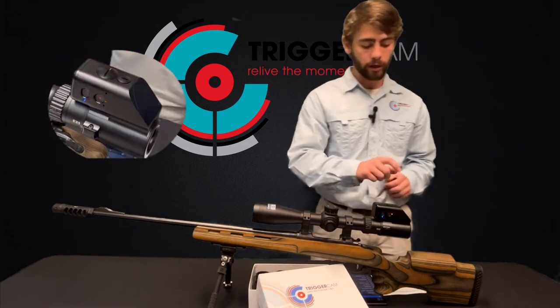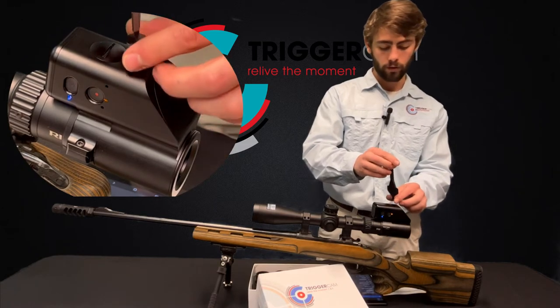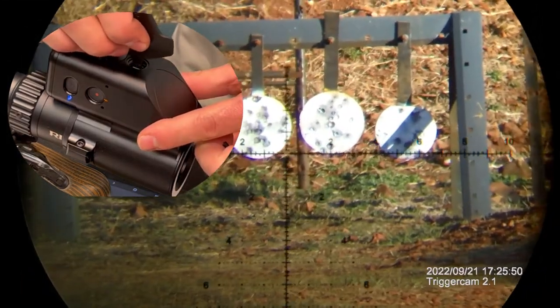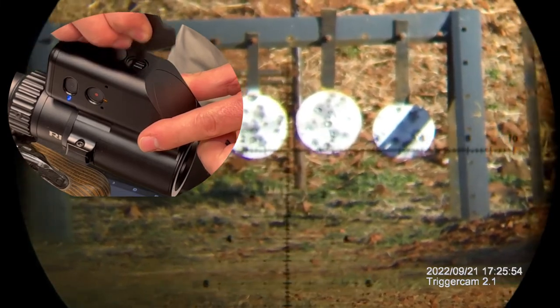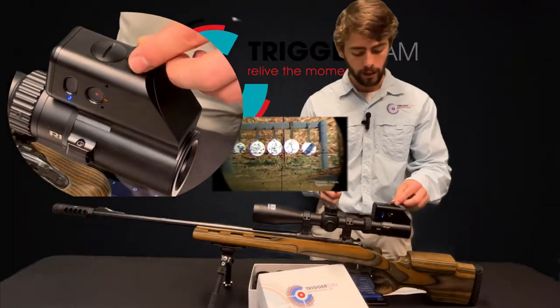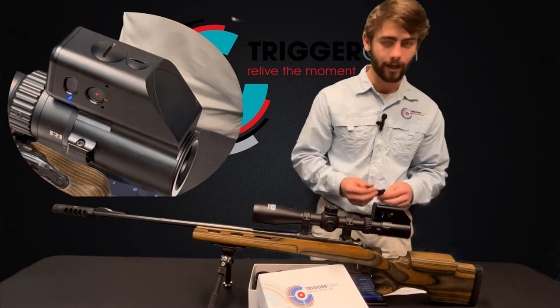The smaller ring on top of your Triggercam is your focus ring cap. Take that one off and you'll see the focus ring inside. To get the picture nice and crisp on your screen, turn that ring one way or the other depending on which way you need to focus, and your picture will then come into focus and you're ready to go. Remember to put that cap back on before you go out and enjoy using your Triggercam.